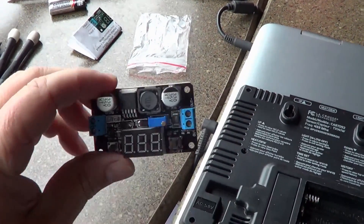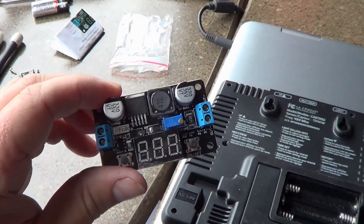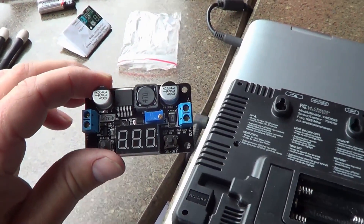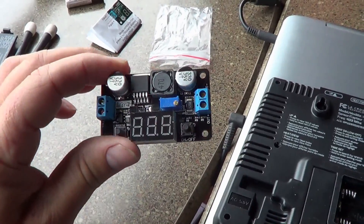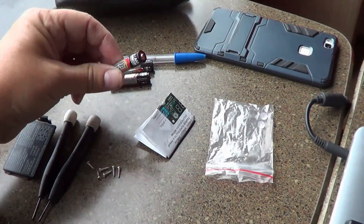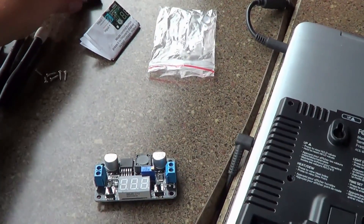So I've ordered myself a buck converter. What it'll do is I'll be able to hook into the RV's 12 volt system and I can adjust the output to whatever I want. What I'm going to want is to replace the three batteries — they're 1.5 volts each — so I need about 4.5 volts output.